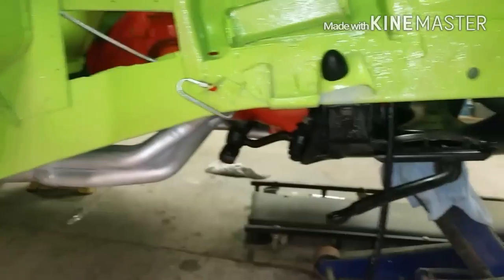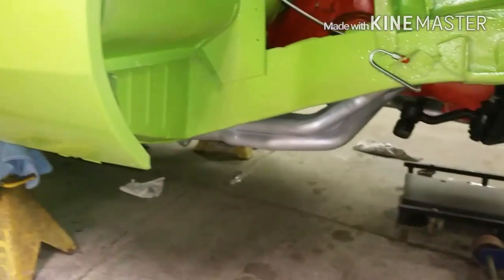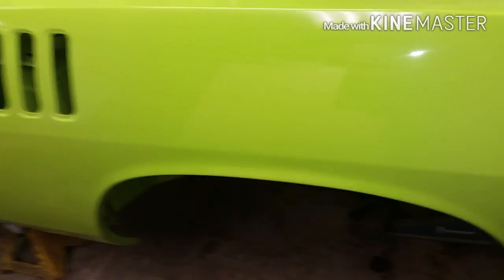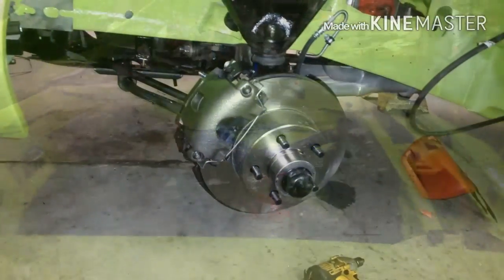Let's get at her. We got to get some brakes on this thing. We got a drive shaft to put under it so we can move it. I might have to run and get a seat — seats aren't here. Alright, see ya.